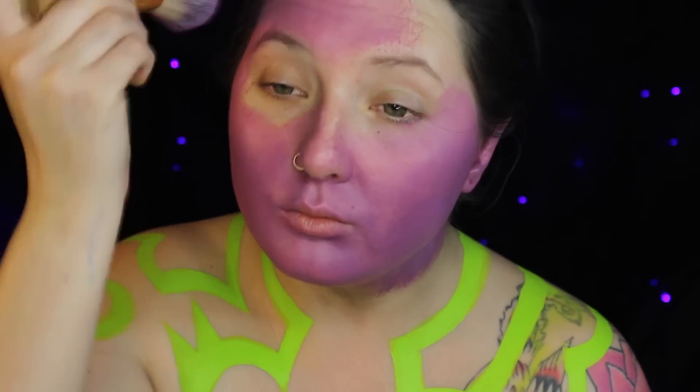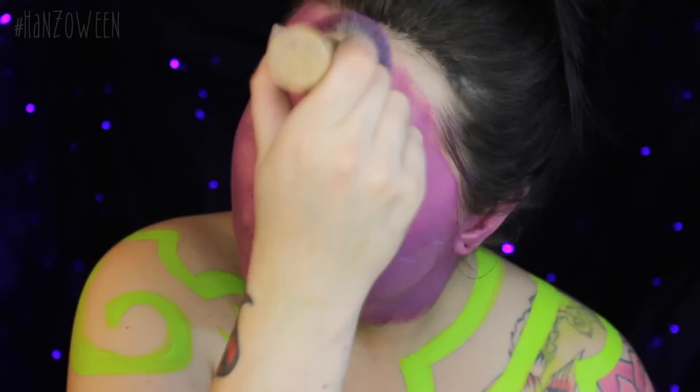And now onto the purple paint — I'm using a mixture of Port and Light Purple from Mehron Makeup. In a lot of the reference pictures and variants from game to game, he does have a few different tones, so I went with a maroonish purple tone instead of a cool-toned. You could either go warm or cool, whichever you prefer.